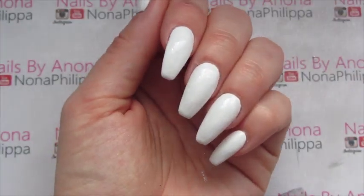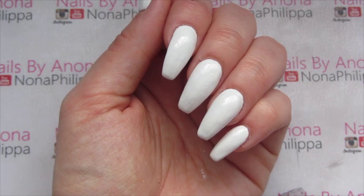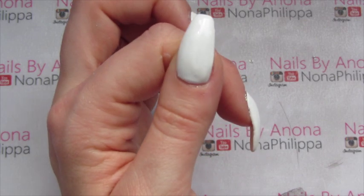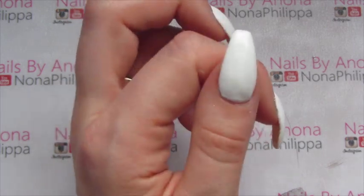I've painted my nails with the white gel polish, done two coats and cured between each layer. So now we're going to get on and put the pigments on top.